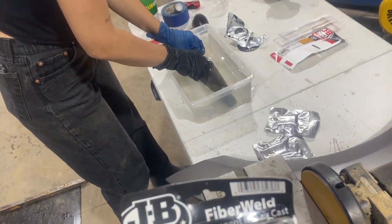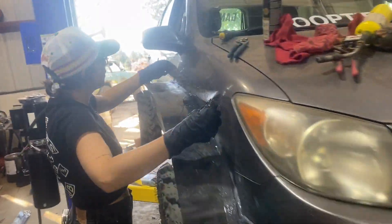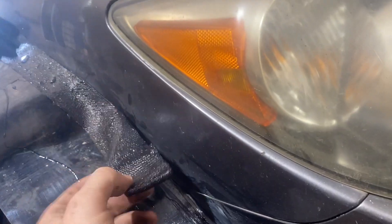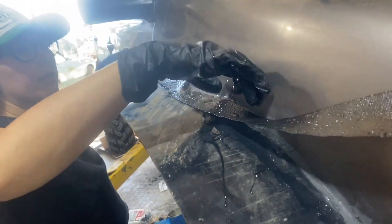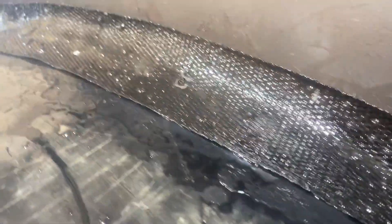Two, four, five — let's get it! It's perfect — can you give me some tension? Perfect. Man, it's like carbon fiber — look at this!